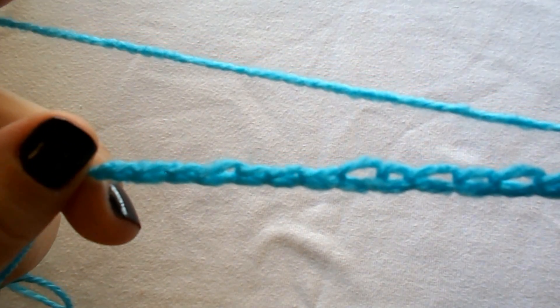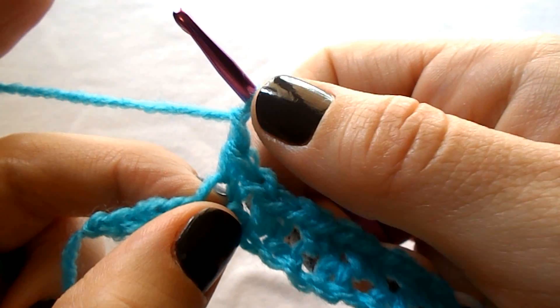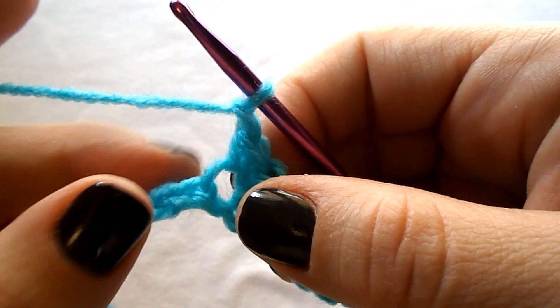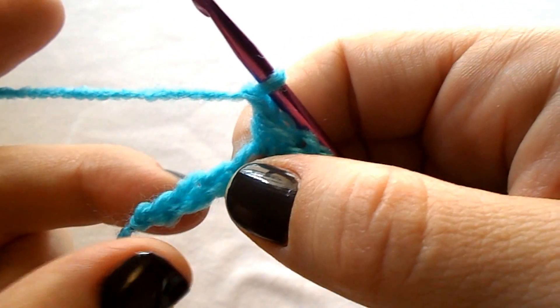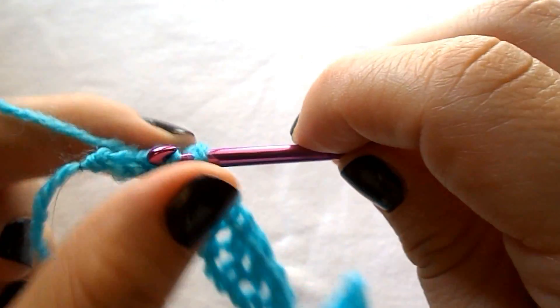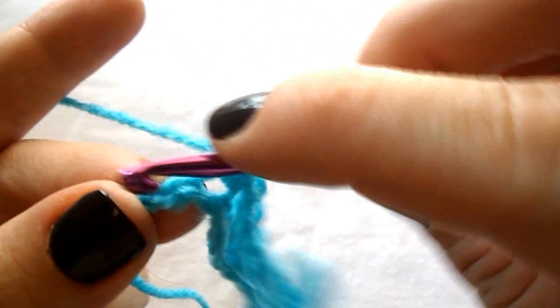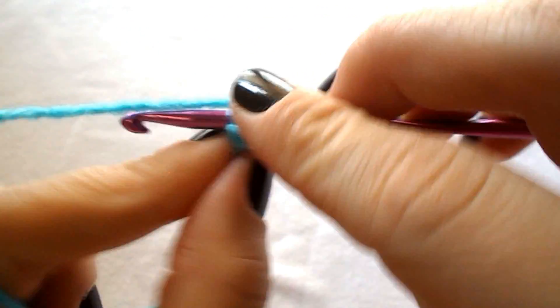Once you are at the end and you have chained 1 as we did before, we skip the next stitch and work a single crochet in each of the next 2 stitches — 1 and 1 on the last stitch.